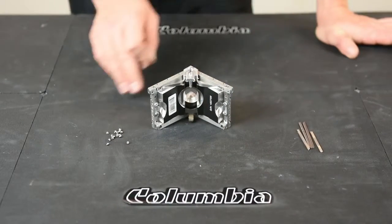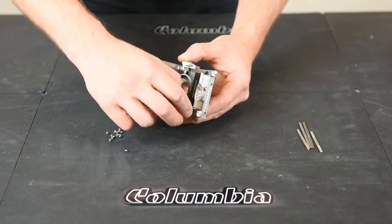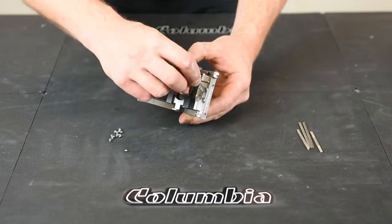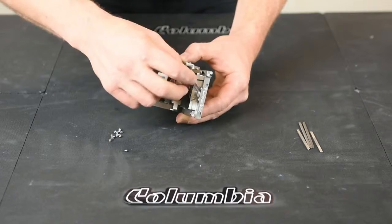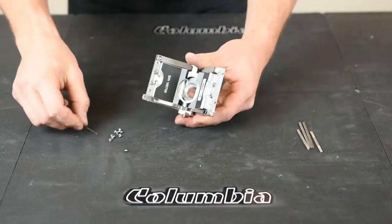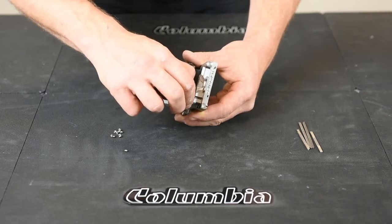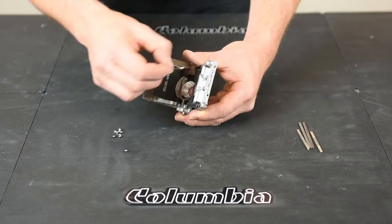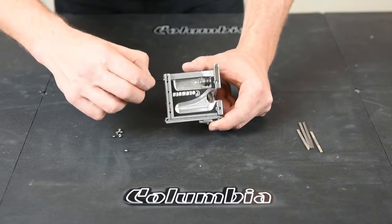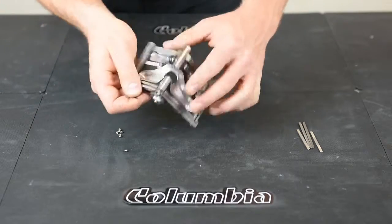Now we're going to put our new set screws back in before we put the blades in. Just put them in flush with the back of the wing. Don't advance them all the way — we'll do that later. Put three in the back side and three on the other side. Make sure you don't go into the slot because you're going to need that slot clear for your blade to go into. Same thing on all the other slots — just put them in maybe halfway.